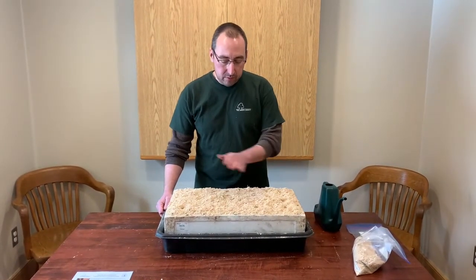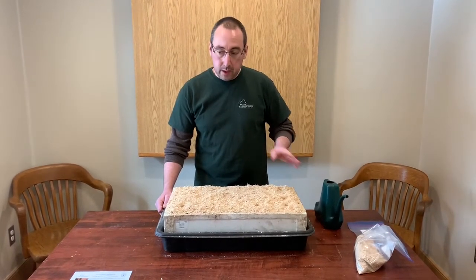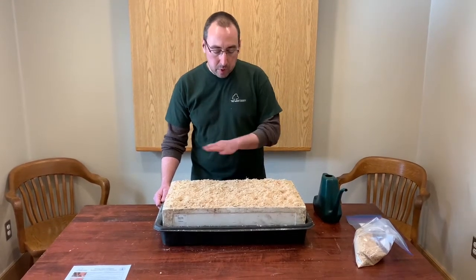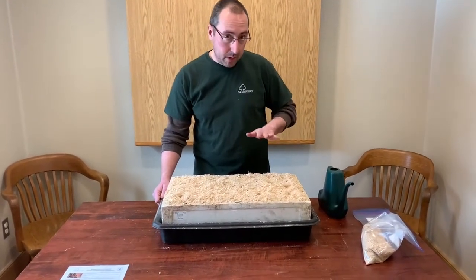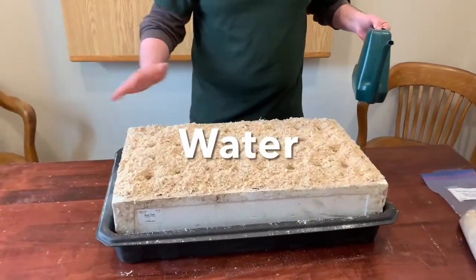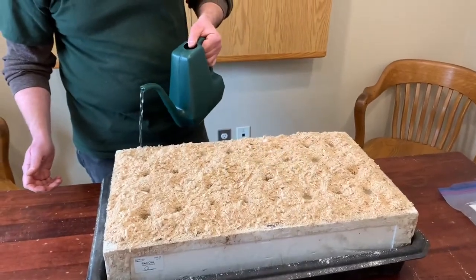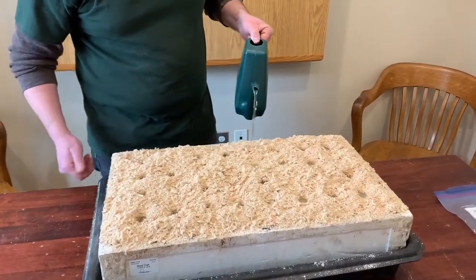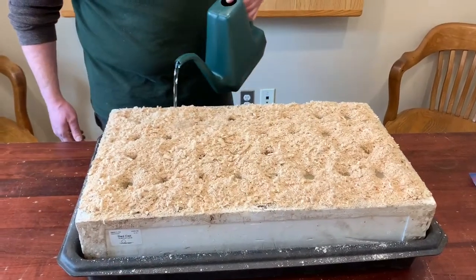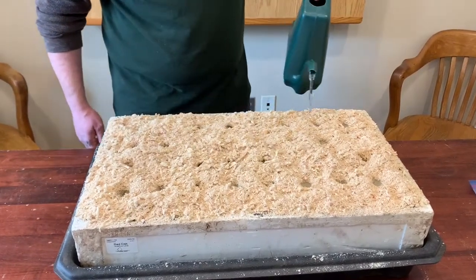Now that we have all of our block mulched, we're going to go on to our final steps, which is watering and placing it in a sunny spot. It may look like there's too much mulch on the block, but don't worry — it will pack down when you water. We're going to water it gently. We don't want all the mulch to run off, so be as gentle as possible, making sure all of those cells get a little drink. You don't want to keep the block wet, you just want it moist.